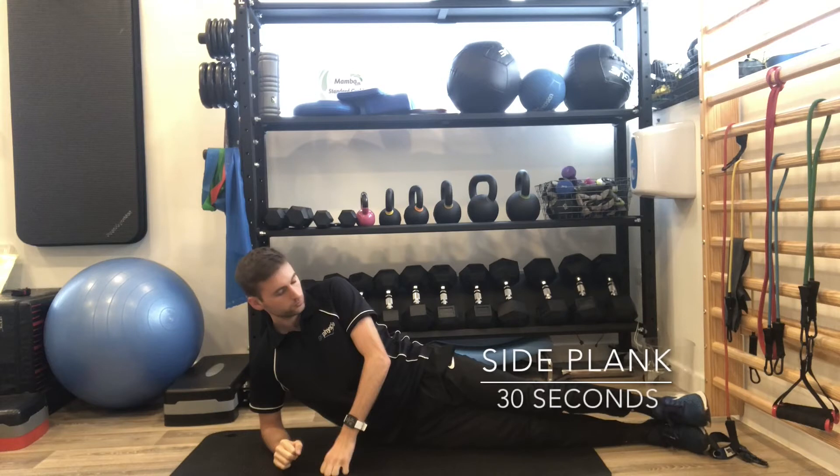Next up is a side plank. This focuses on the deep muscles of the lower back. Additionally, it's really good for runners as it strengthens the arms which are often neglected.